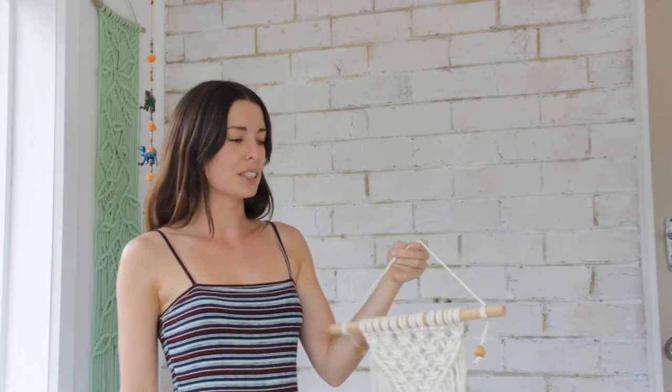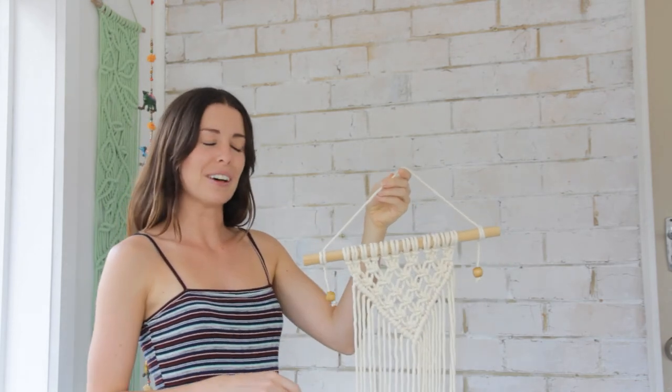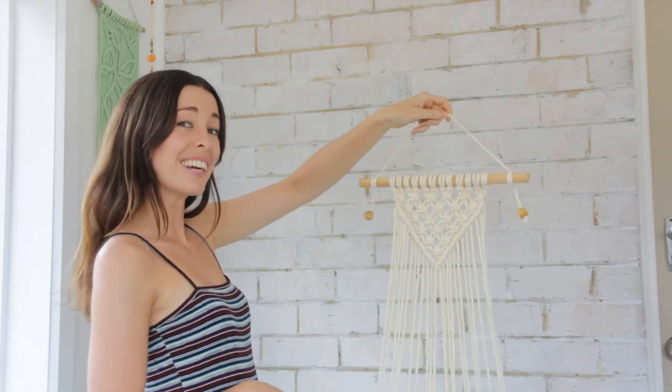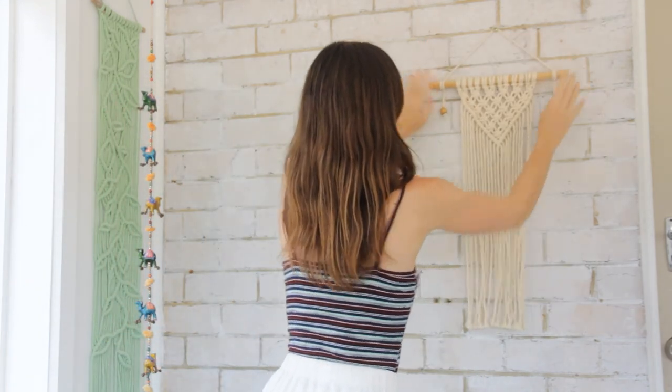So there you go — that's three different ways that you can use to hang up your wall hangings. My favorite is definitely the first one using the constrictor knot, and I always love to add those cute little beads at the end as well. So now this baby is ready to hang up. Thanks so much for watching — I hope you've enjoyed today's video. Don't forget to subscribe, and here's to finding our peace and creativity.